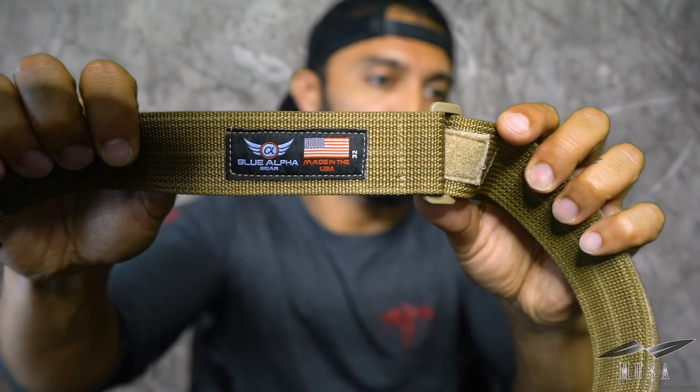Blue Alpha Gear is actually made in the USA — that is the cherry on top. As you can see right there, it says 'Made in the USA.' That means something to me, because a lot of the gear we buy may be constructed overseas or use materials from overseas. I like knowing that my entire belt was made right here in the USA. The construction is what's important, and I know that it's going to last — it's quality stuff. And that's probably why some of the price points might be a little higher than some of the other belts you might be wearing now.